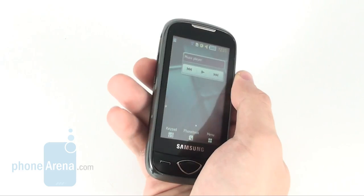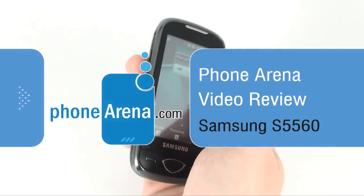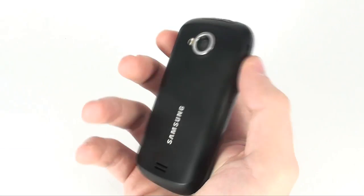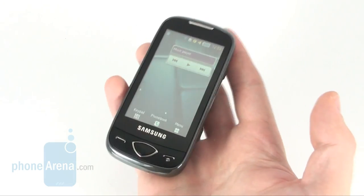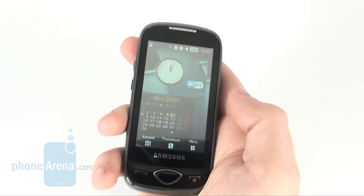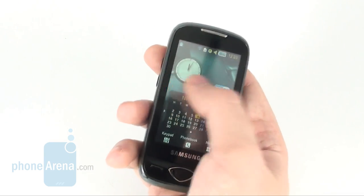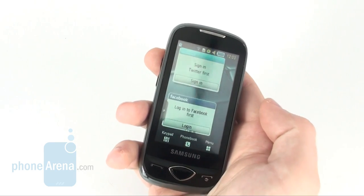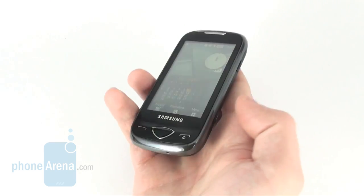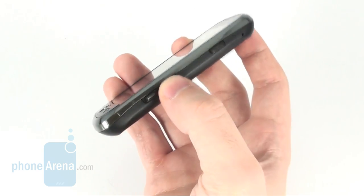Hi, you're with PhoneArena and our video review of the Samsung S5560. We do have to think about powerful feature phones like the Samsung Pixon 12 and Jet S8000, but they come with a rather steep price tag, so quite a few people might be unable to easily afford one of them. That's why we welcome models like the Samsung S5560, because they offer many of their functions at reasonable prices. The S5560 is a compact and lightweight handset with contemporary design.